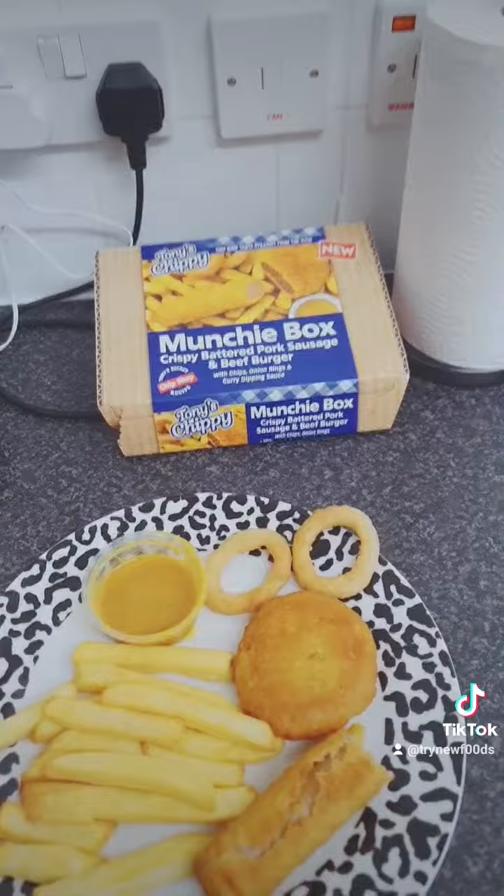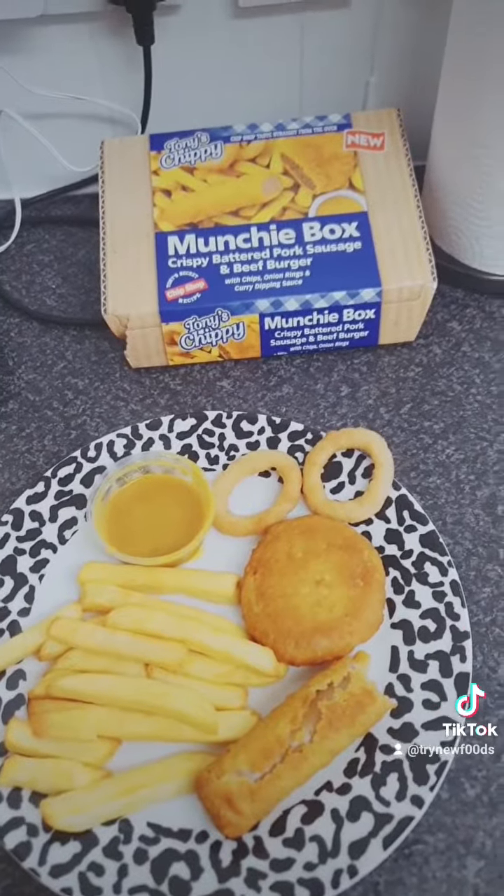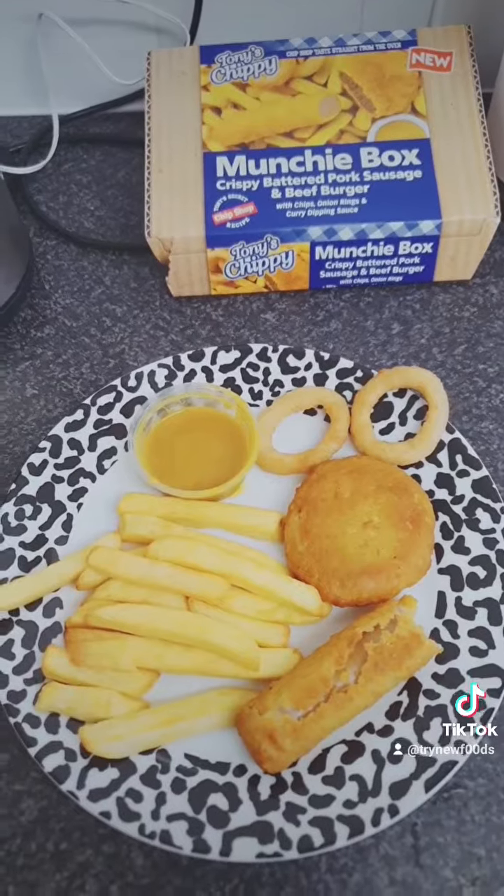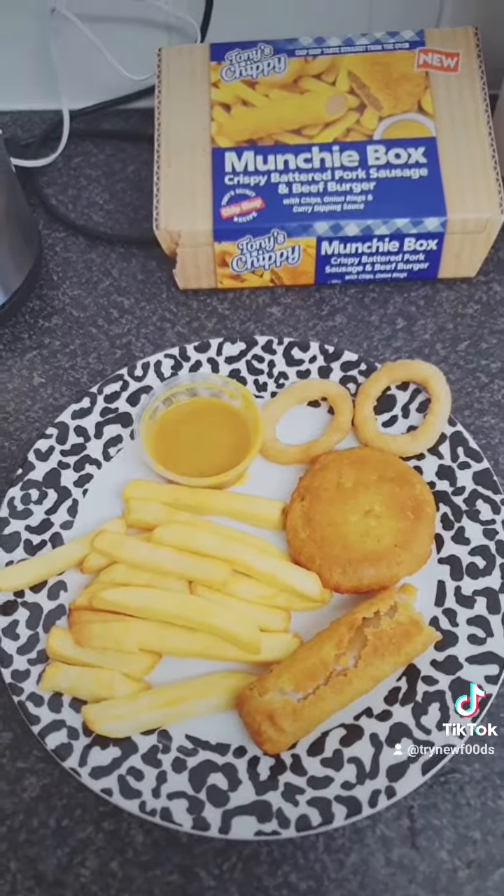So that is three pounds from Iceland. It's quite tasty, I would actually recommend that. It's quite nice.